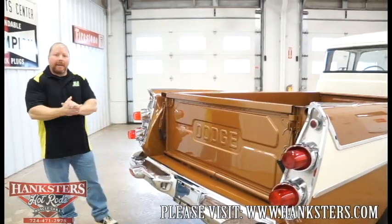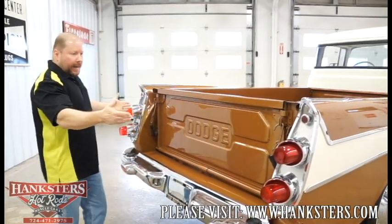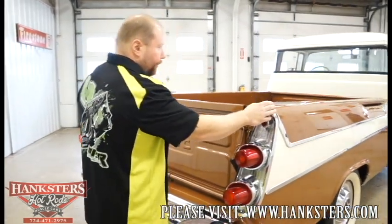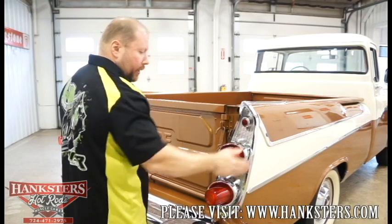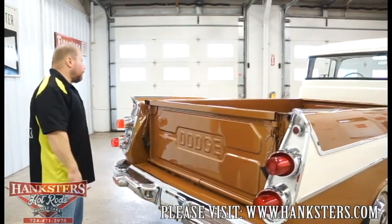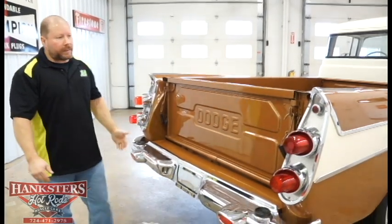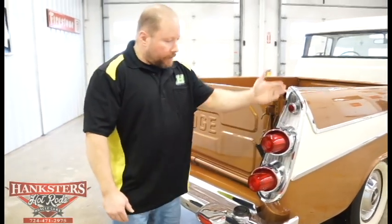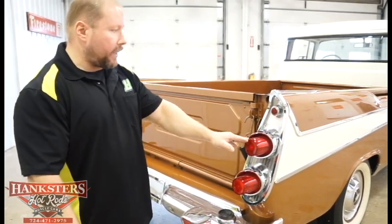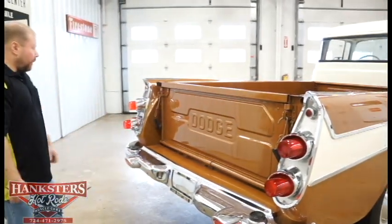Here we are around the back end of our '59 Dodge D100 swept side truck. We can take a look at the tailgate, these big winged fenders with those bullet-style taillights. All of the trim work and bright work back here is in really good condition. These bezels for your taillights and the bullet-style lenses are in really good condition — the lens covers themselves are perfect, no cracks or chips in any of those, none of the lenses are marked up. It really looks good back here.